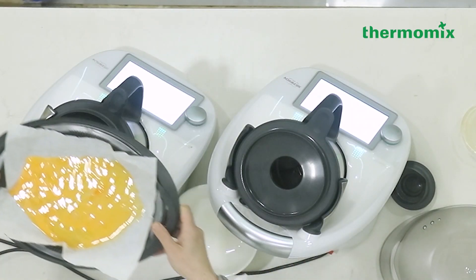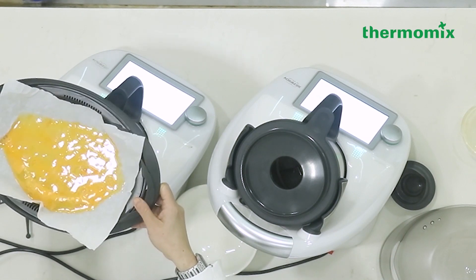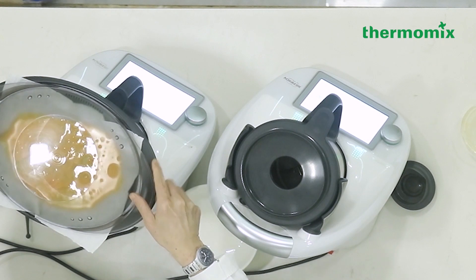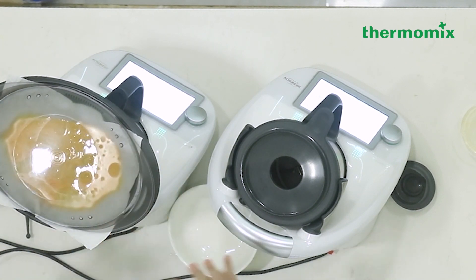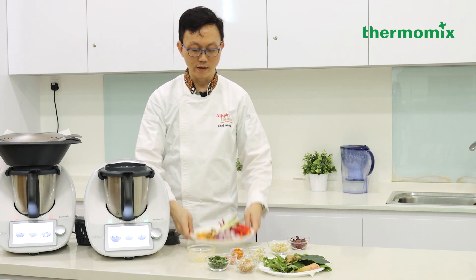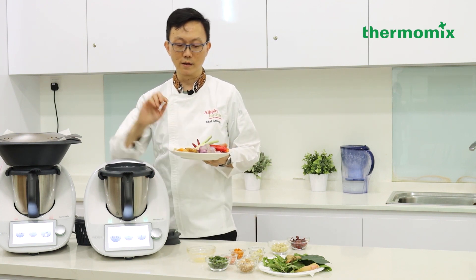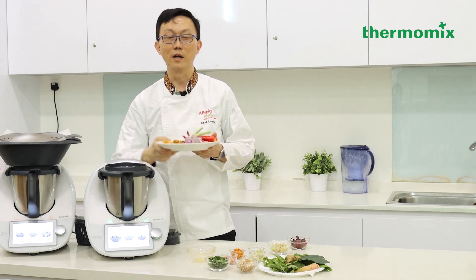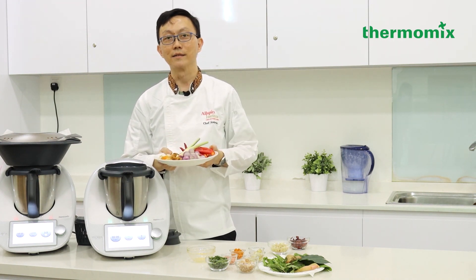Let's put this on top and make sure to cover with the lid. The second dish I'm going to do, we call it the Kuning Rumpa — it's a turmeric spice mix which we will use for our laksa fried rice later on.